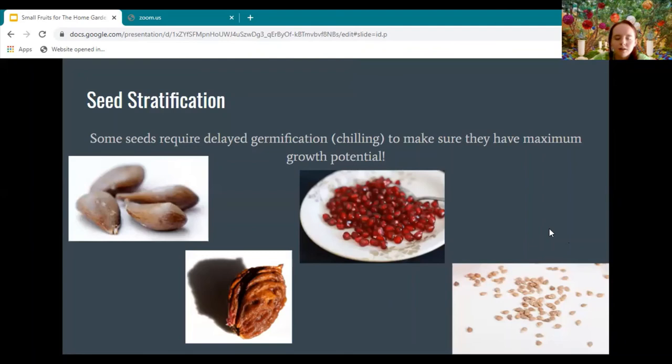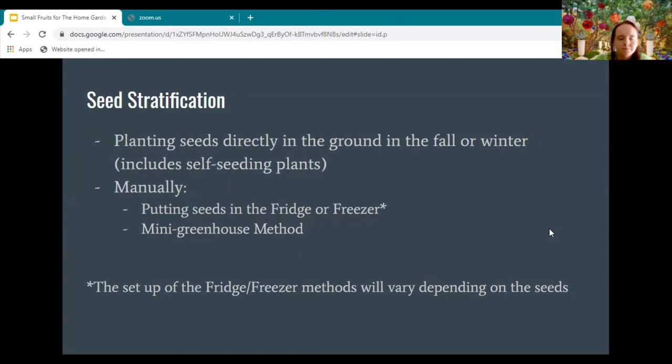In connection with the chill map, I also want to talk about the chilling of seeds and delaying germination. Usually seeds want to delay their germination so they can build up their growth potential and make sure they can flourish the most. There are three main ways to do that: planting directly in the ground in the fall or winter (including self-seeding plants where fruits fall off and bury themselves), doing it manually with the fridge or freezer, or using a mini greenhouse where you can control the temperature.